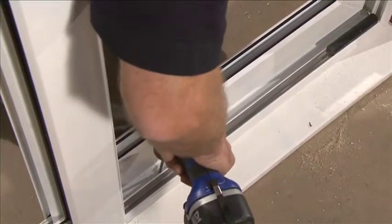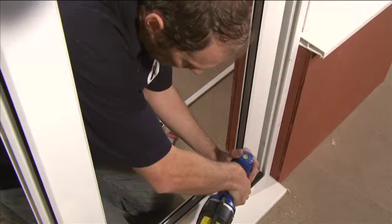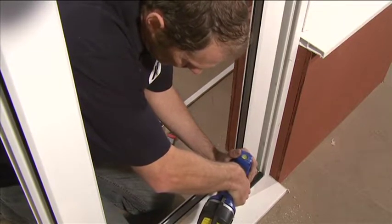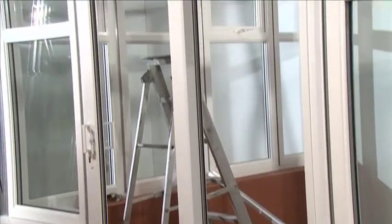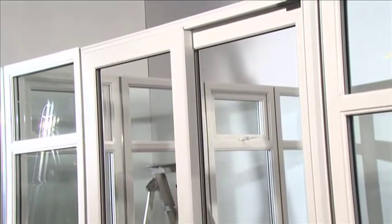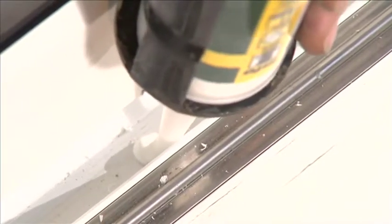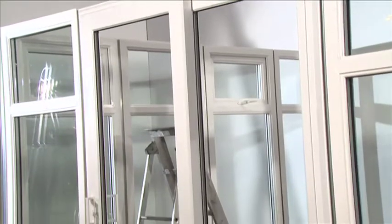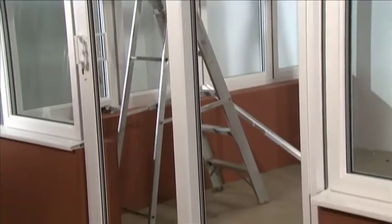Frame fixings should be a minimum of 150mm in from the corners of the outer frame, 600mm apart at most, and packed so that the outer frame is plumb and level. Seal all fixings to retain the sill and prevent water ingress. Don't over tighten the screws or distort the frame.